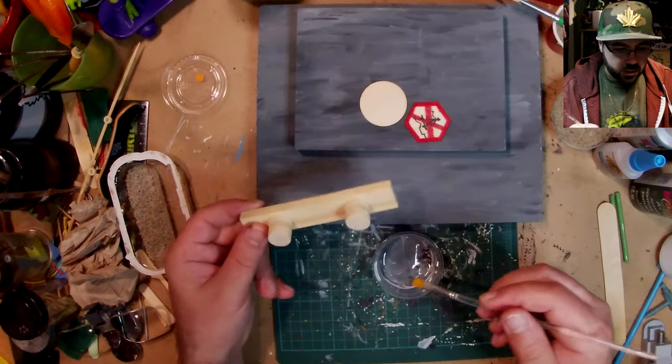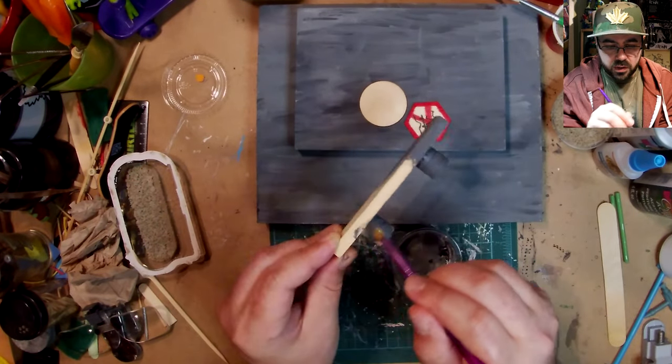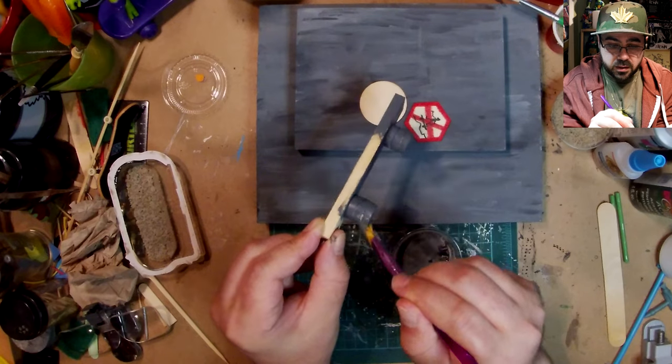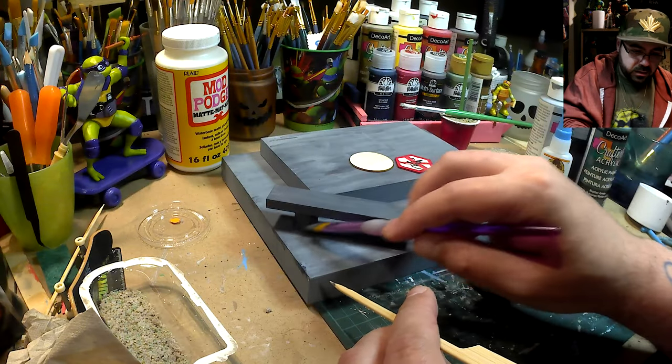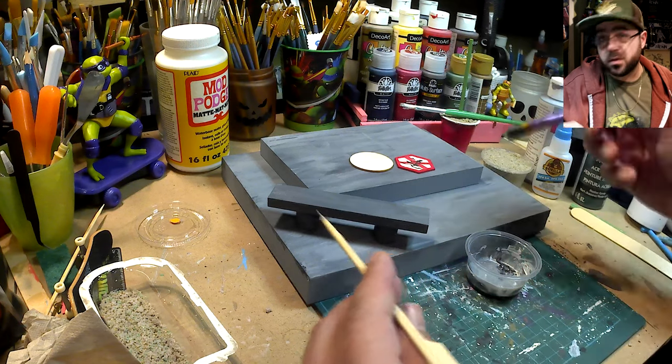To get this cement texture look, I just didn't fully mix the paint, so some spots come out darker and some lighter. I should have picked a bigger brush — really want this to go faster. Usually when I do it in time-lapse I can take my time.